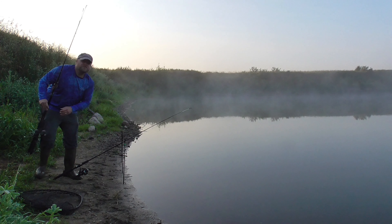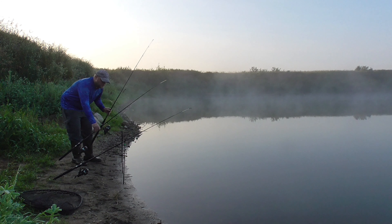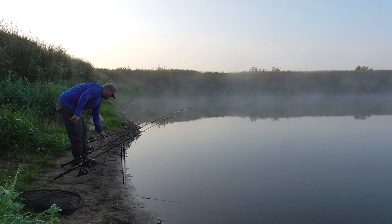Good morning, it's about quarter after six, so pretty foggy this morning — that won't last long.